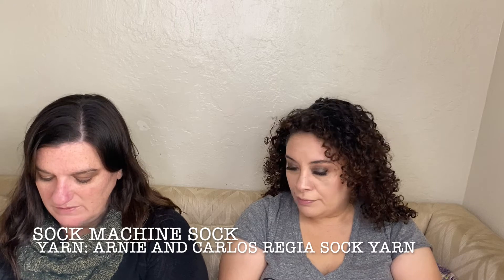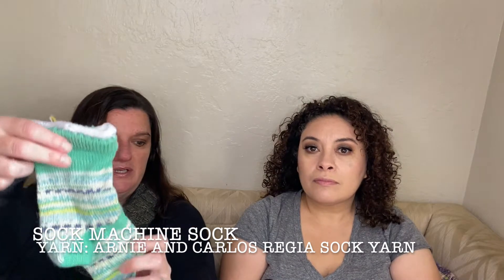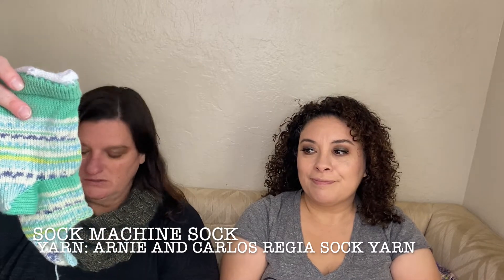That was my main project. If you guys want to see all my other WIPs we can do that after Heather shows hers. Last time we met I was talking about my socks on my circular sock knitting machine. I had the Arnie and Carlos sock pattern and I knit one to try on my son, but it's too short in the foot.